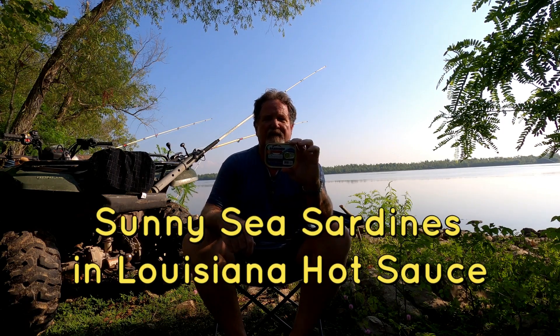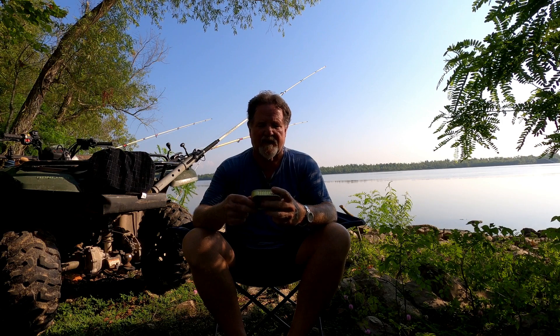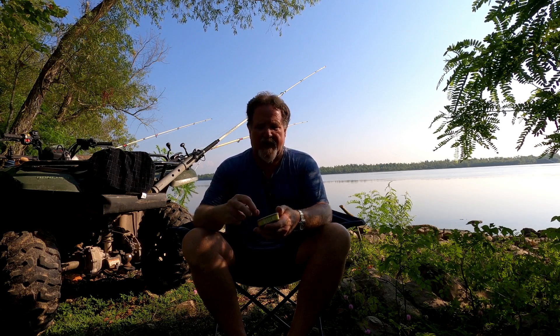Today I'm eating Sunny Sea sardines with Louisiana hot sauce. This is the fourth in a series of nine cans of sardines with hot sauce. The Sunny Sea sardines are a product of China, imported to California — these are bargain brand ones, $1.29 at the dollar store.